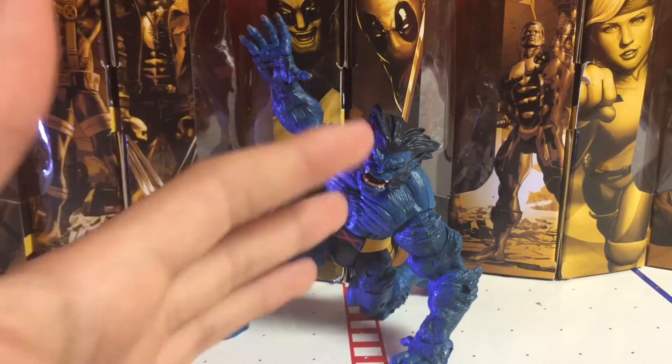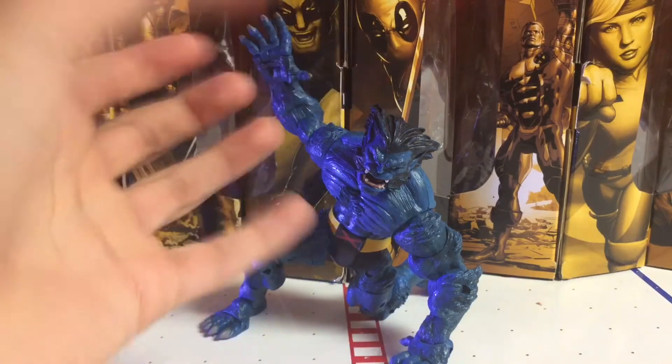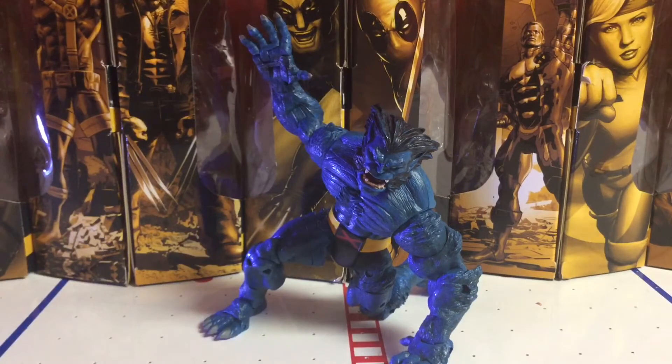And they come with build-a-figure pieces. This guy comes with an accessory — just a base. Yeah, they come with a lot of bases too. They come with a base and you just put it, hang it to your wall, and they make Beast hang from it. I do not know where that is at the moment.